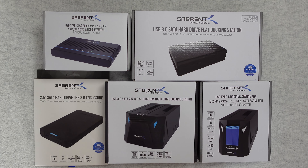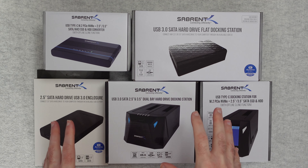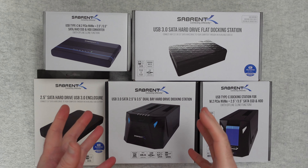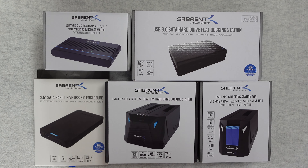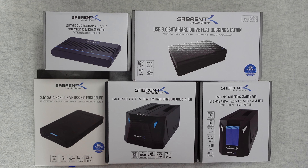Hello internet world, welcome to my Subrent storage special. I have got five awesome products from Subrent here that are going to help you with storing your files and moving files around effectively. They were all sent in to me free of charge by the manufacturer. No money's changed hands, they haven't asked me to say anything in particular. I just really wanted to share with you my experience of using these so you could make an informed buying decision. So without further ado let's get on with the reviews.